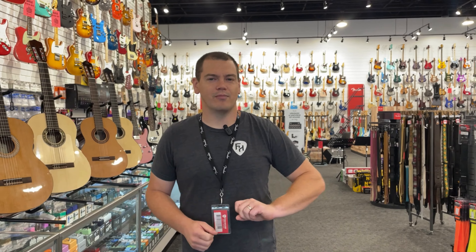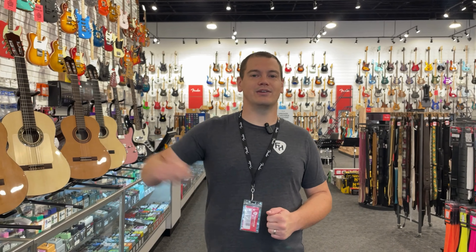We love our friends over at Earthquaker. I have one of their pedals on my board right now, so definitely come in and play that new bad boy. From what I hear, they're launching a new pedal today, so stay tuned next week because you'll see that one on the next episode.